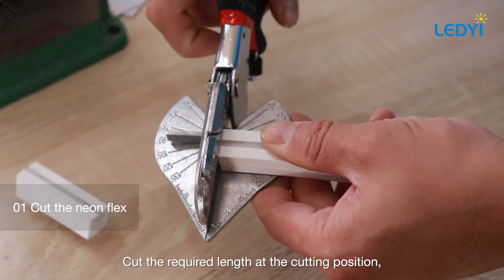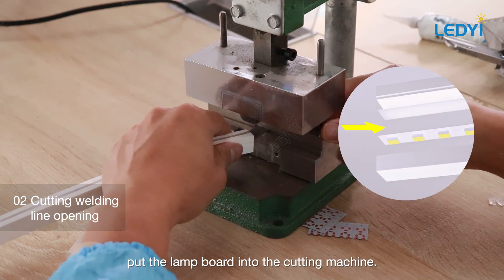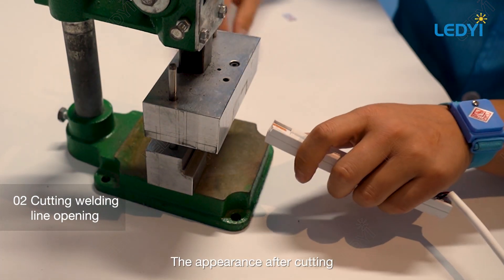Cut the required length at the cutting position. Put the lamp board into the cutting machine and press down the handle of the cutting machine. This shows the appearance after cutting.